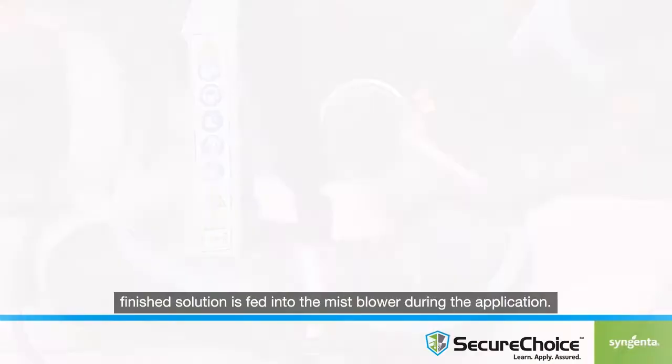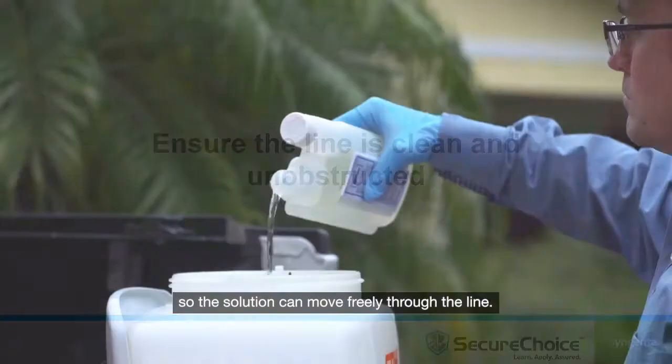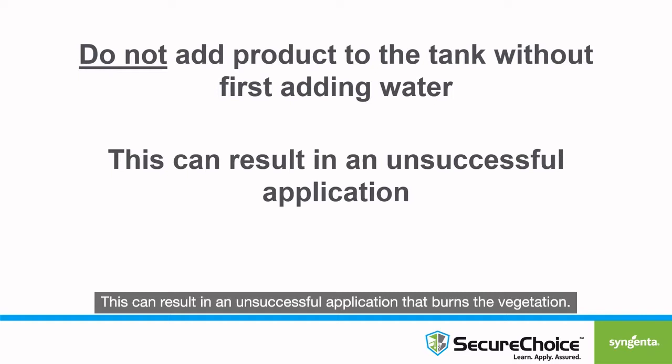The reservoir tank line is where the mixed finished solution is fed into the mist blower during the application. Ensure the line is clean and unobstructed prior to use so the solution can move freely through the line. If you pour the product prior to adding water into the tank, all the product will immediately move down into the line and will be applied within the first few seconds of application. This can result in an unsuccessful application that burns the vegetation.